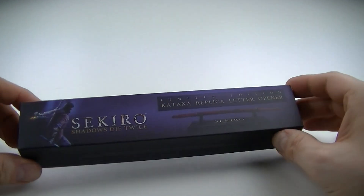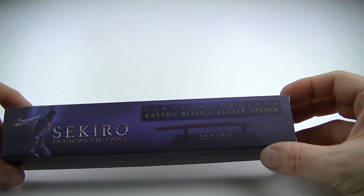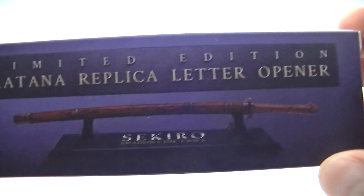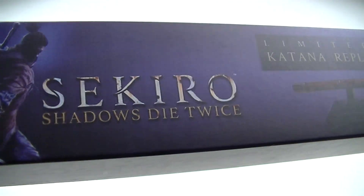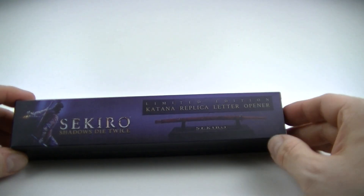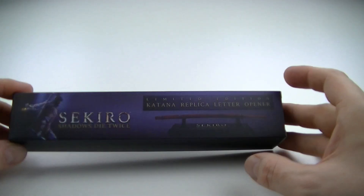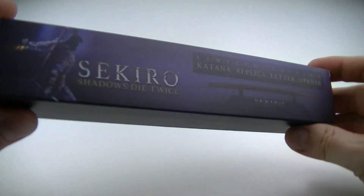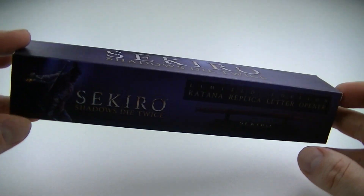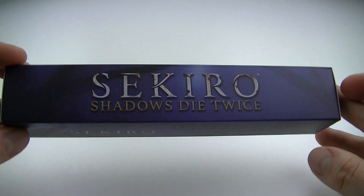All right, very special unboxing — Sekiro limited edition replica letter opener, Shadow Died Twice. Now I wasn't gonna order this game, but I heard stories this week and I managed to get a very special collector's edition, just got restocked yesterday at around 5 p.m.